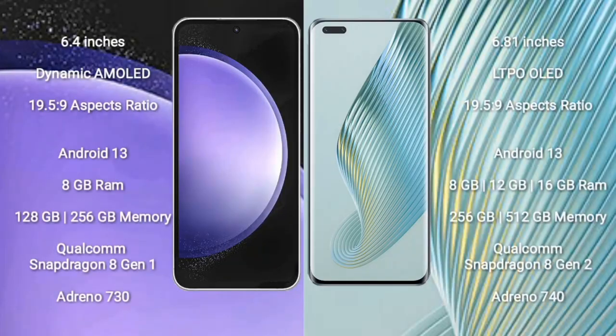Samsung Galaxy S23 FE comes with a 6.4 inch dynamic AMOLED display and aspect ratio 19.5:9. Honor Magic 5 Pro comes with a 6.81 inch LTPO OLED display and aspect ratio 19.5:9. Both run on the Android 13 operating system.